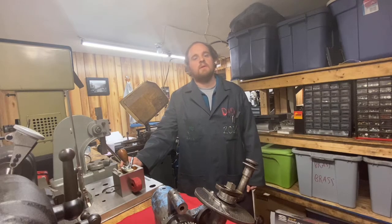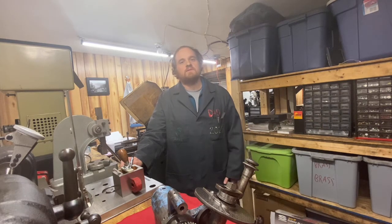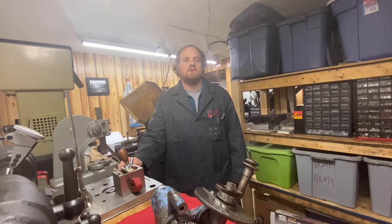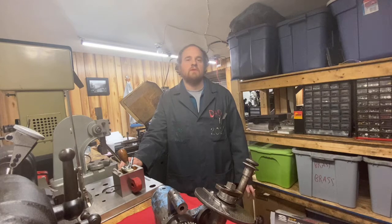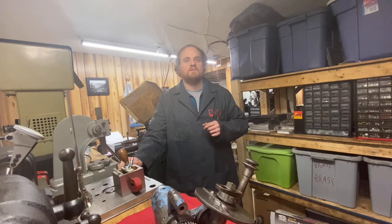Hi, welcome to GoMachining. In this video I'm going to talk a little bit about dividing heads. We've got a couple of different projects coming up with a clock project and also making a tool for the shaper, and it's going to involve some dividing and using a dividing head to make some gears and things like that. I have a fair number of them and I'm just going to go through each one and show you what their purpose is.